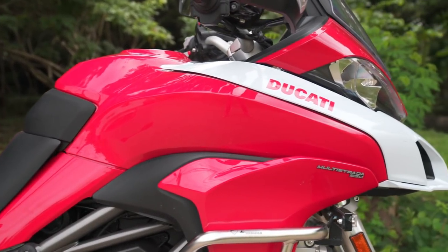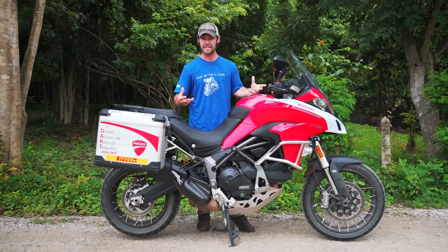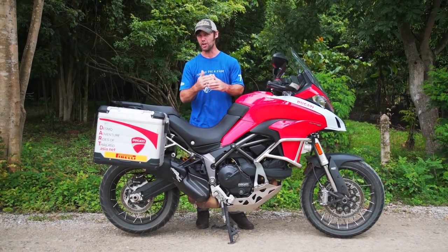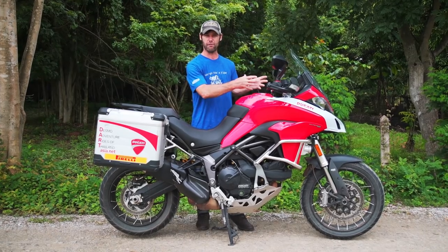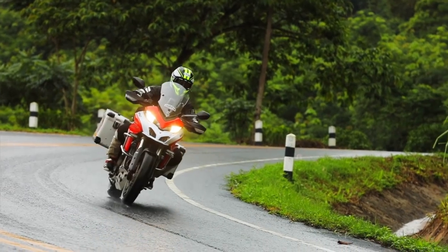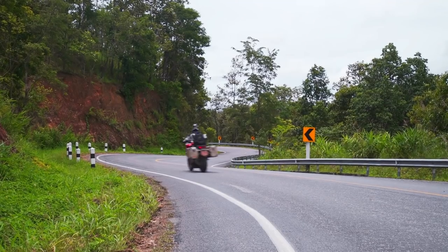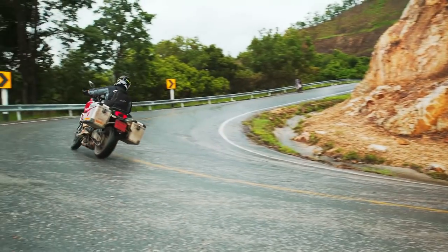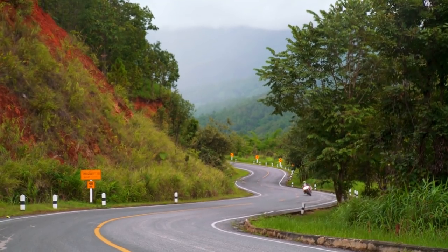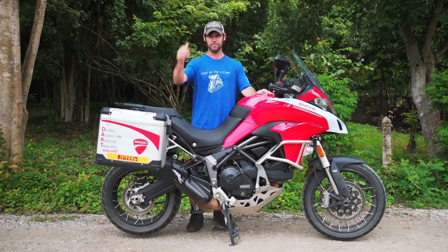In sport mode I was trying it without traction control and without ABS to see what the bike had, and I was able to program that into sport mode while keeping the other modes — touring, urban, and enduro — on default. Overall I really enjoyed my time on the 950. This bike is more suitable for a broader spectrum of riders. It's not as aggressive as the 1200, but with that, less can be more — and I think this bike is going to appeal to more people. Overall, thumbs up.